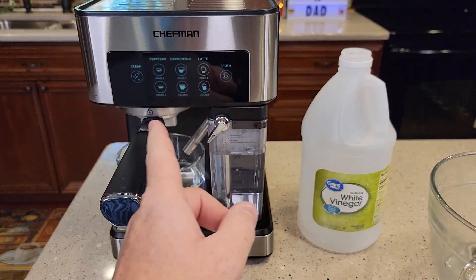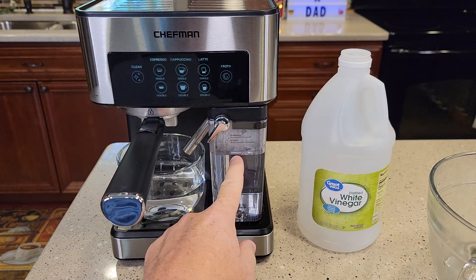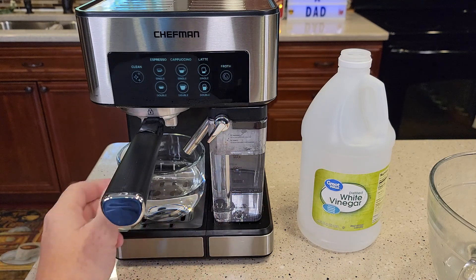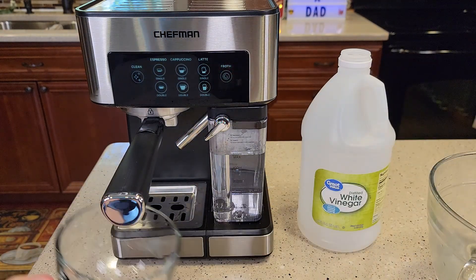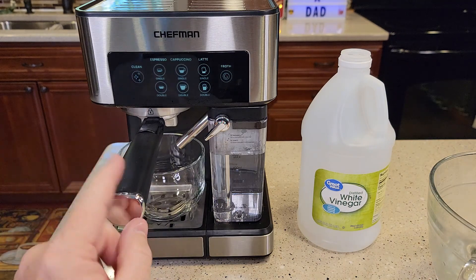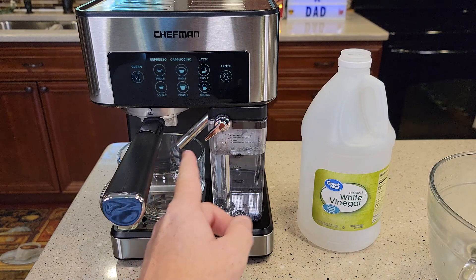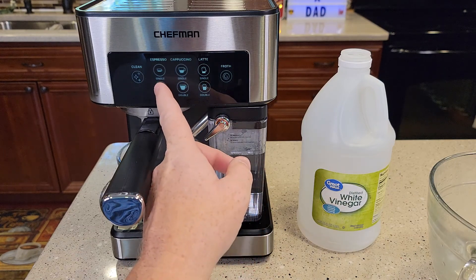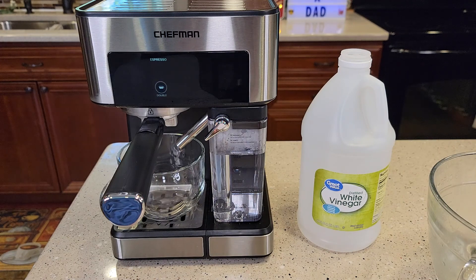It came out of clean mode again. It runs a little bit of vinegar from the milk frother and from the back. Let's empty this one more time — be careful, that is hot. I noticed that there's not much that comes out the espresso side, so I like to do a couple of double shot espressos to run the vinegar through the espresso head.